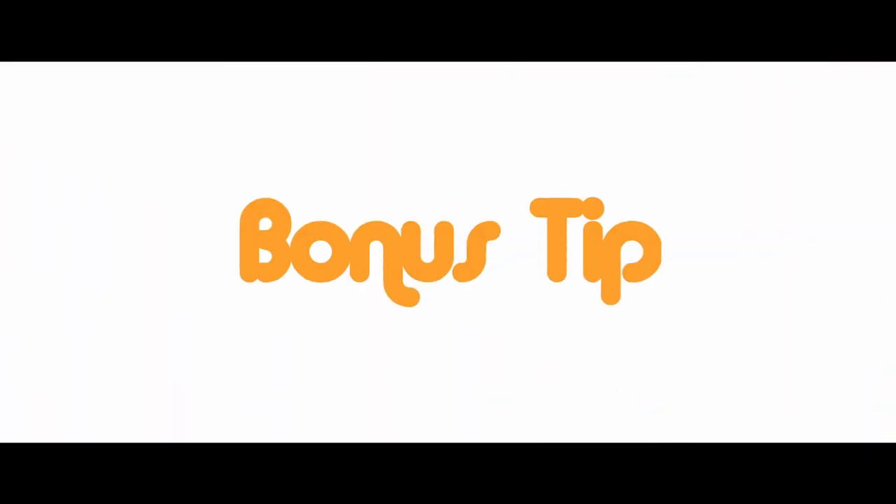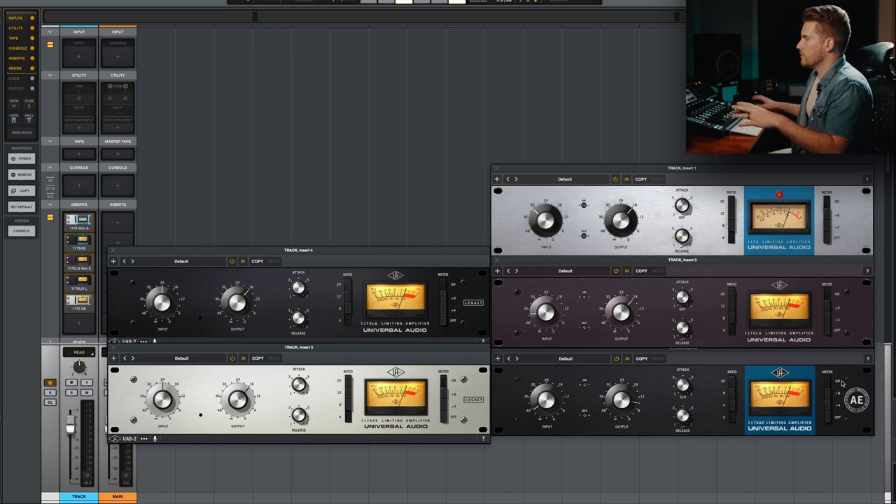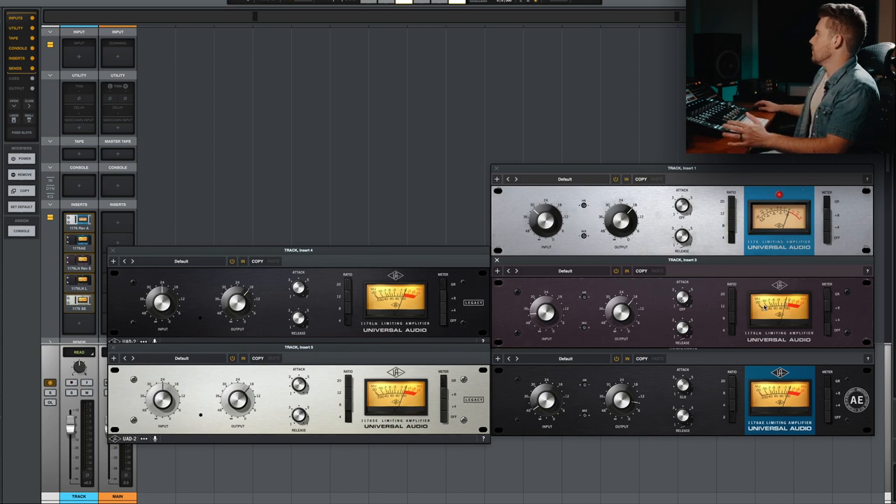Bonus tip: the VU meter is like your best friend when using these plugins. Most people probably use the meter in their DAW for whatever signal it is and just use their ears, which is cool. But what I like to do is first monitor my gain reduction — you can see it says GR on every one of these. Then I turn it to plus four and monitor the output. Back in the old days, people liked to see that meter averaging somewhere around zero, maybe plus one or plus two. But of course, if you're going for that grit and that sound, smack the plus three and you're all set.